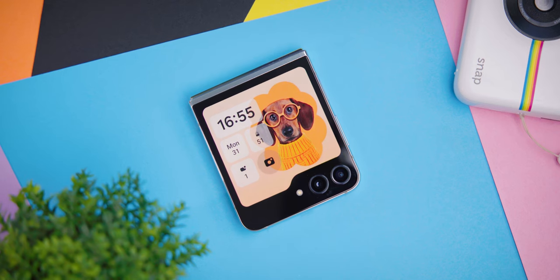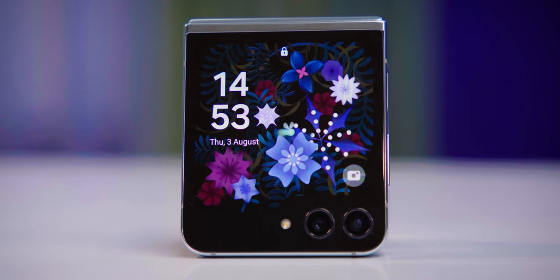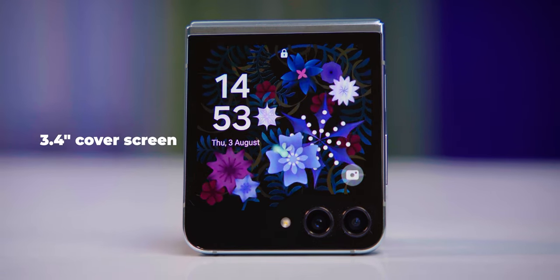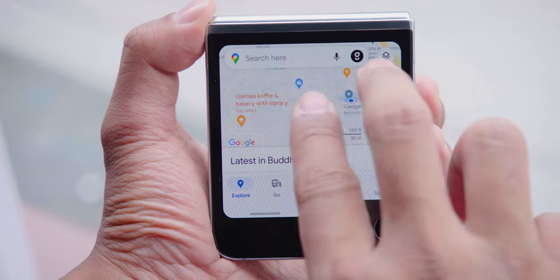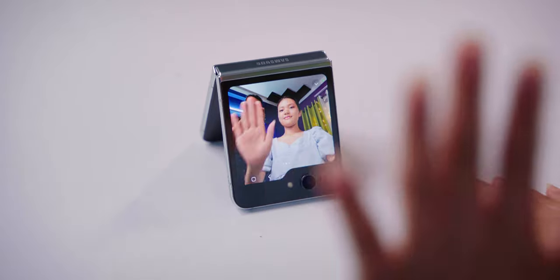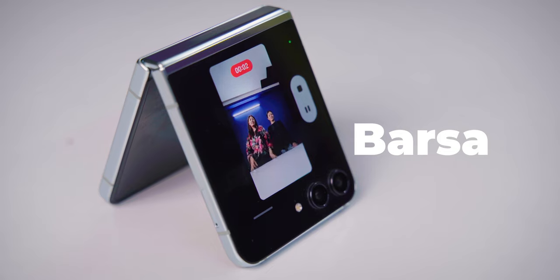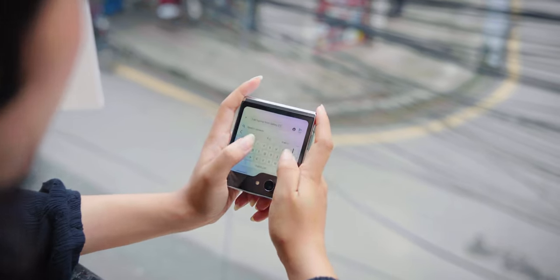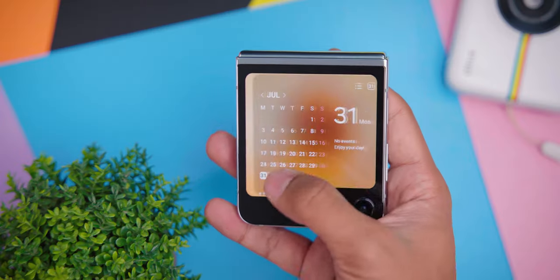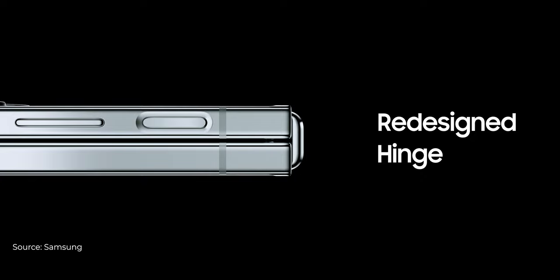With the new Galaxy Z Flip 5, the Flex window size is 3.4 inches with 1600 nits of maximum brightness, which is the brightest cover display on any flip-style phones. It's important to use the outer cover display — you can see the main camera and selfie photos and videos, see the filter view, reply SMS directly from the Flex window, watch YouTube videos, and there are tons of customization options available.